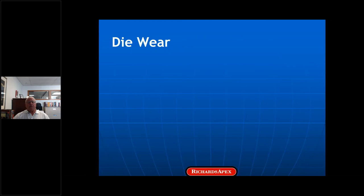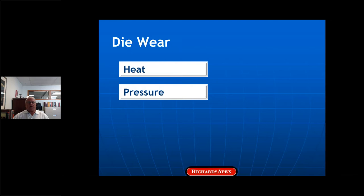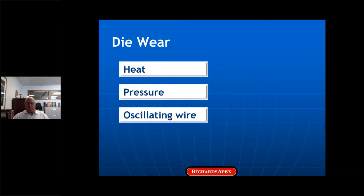Dies wear because of heat, pressure, and oscillating wire. Heat is considered more damaging than pressure in non-ferrous wire drawing because the pressures are lower than in steel wire drawing. Roger Wright found that a normal piece of drawn wire must have reached a surface temperature of at least 200 degrees centigrade, which is a lot higher than expected. I mentioned oscillating wire because fatigue failure is the best explanation for the wear ring that forms in the dies. I wonder if it's also a factor in capstan wear — it would be interesting to see a super slow motion video of the wire dancing on the capstan at the entrance of the die.